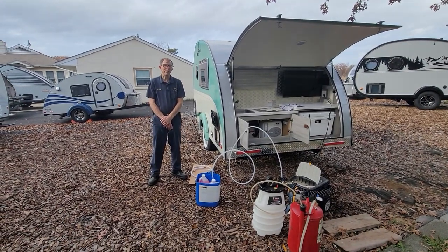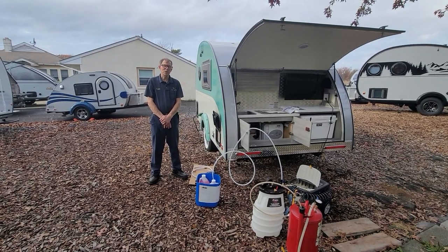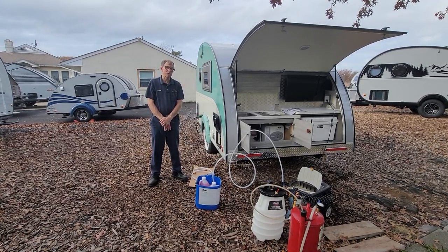Hi, my name is Preston Miller and I'm from Miller Trailer Sales in Eastern Pennsylvania, and I'm going to show you how to winterize the Ultimate Toy today.